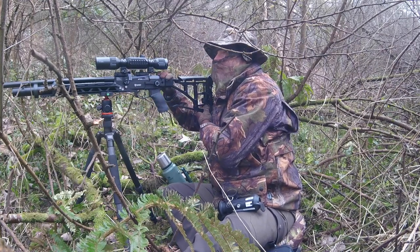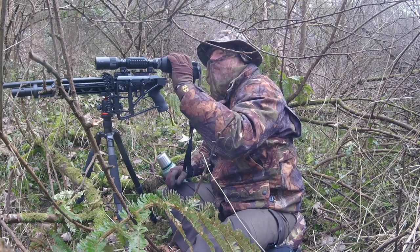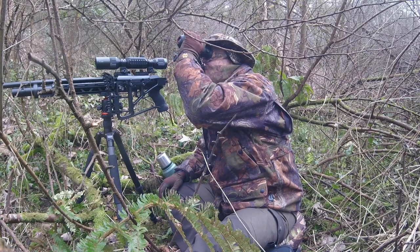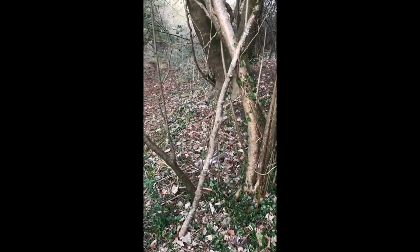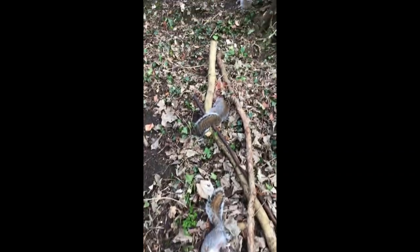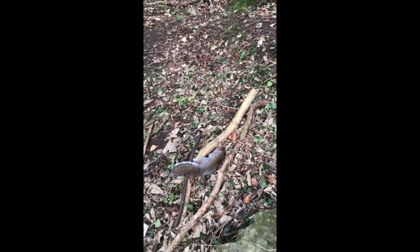So that was a total of six for this morning, only within a few hours — a really good morning session. Time to go and do the pick-up; I'll get my phone out and record that. Please like and subscribe and leave any comments below. Here we are: one, two, three, four, five, six — all picked up. Really good day today. There's the feeder, and yeah, certainly had quite a few squirrels from this one. Another good day at the feeder — I'll see you all again soon.